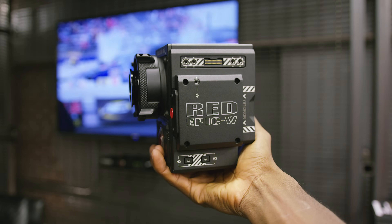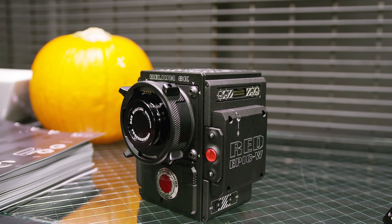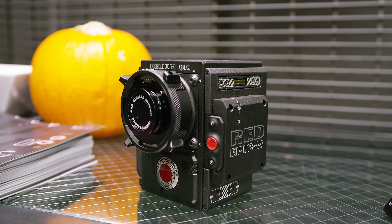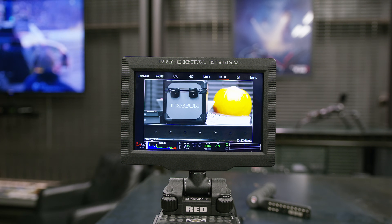The RED Code Raw and RED's incredible color science, but in a different body. And like I said in the Weapon video, the cameras at this level are like computers attached to sensors. The different body of the Epic W actually has different internals, different processing power — it's a different computer. And so that's where it's different from the Weapon.